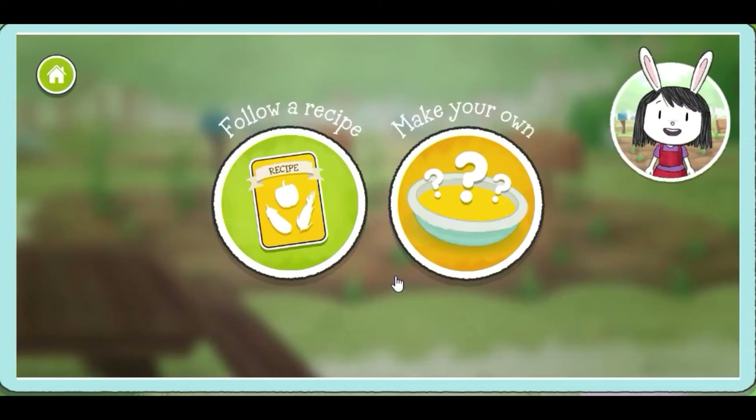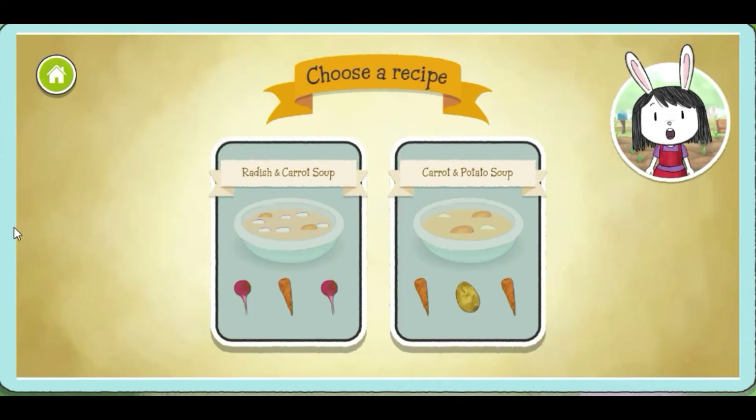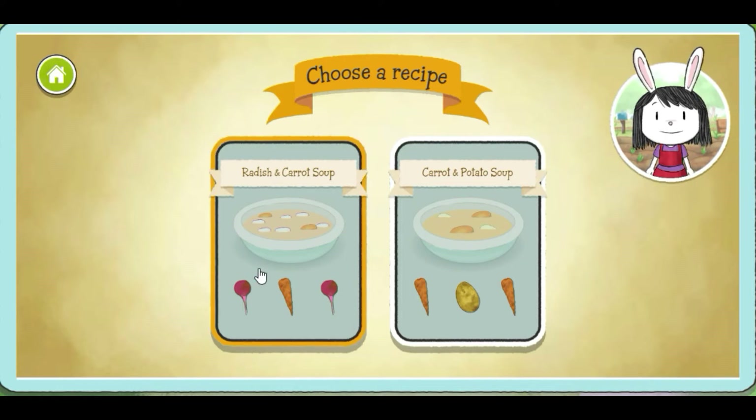Let's make soup. Should we follow a recipe? Let's decide what soup recipe to make. Should we make radish and carrot soup, or carrot and potato soup? Yum! I love that soup.